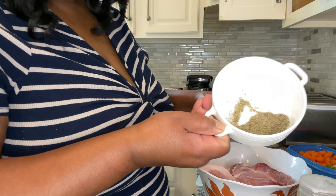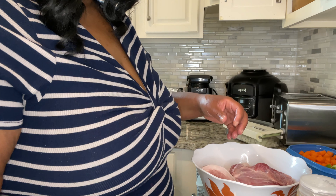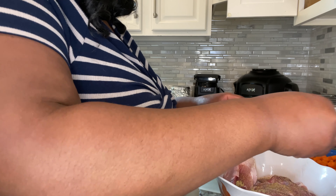I measured out a tablespoon of black pepper and a tablespoon of Maggi Sazon. We're going to mix it all up and then liberally coat all of our meat.